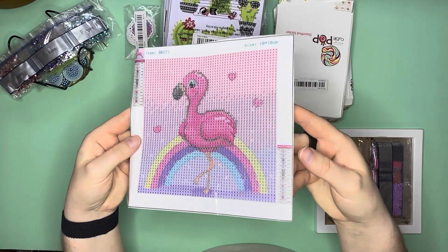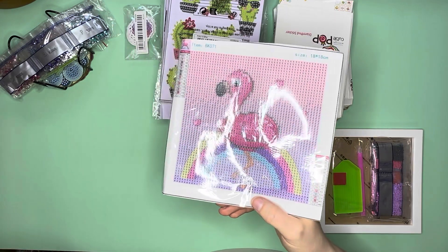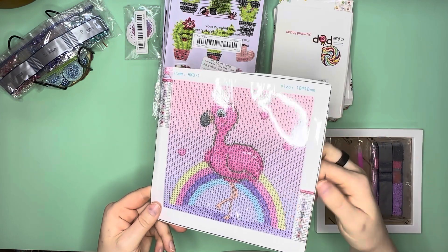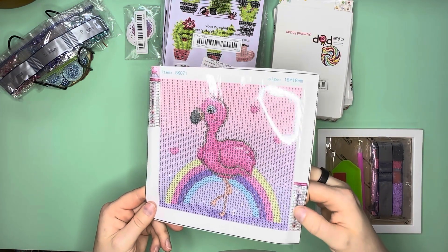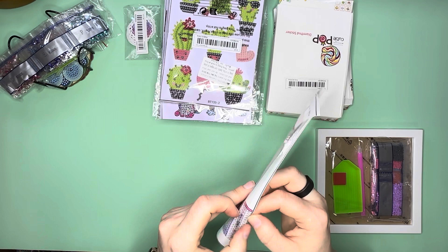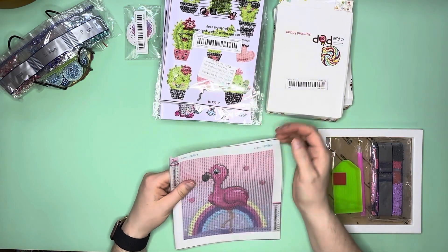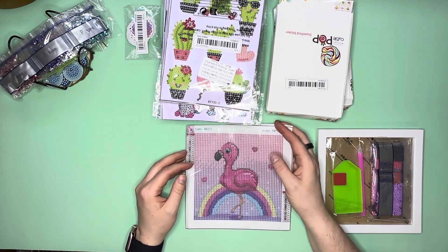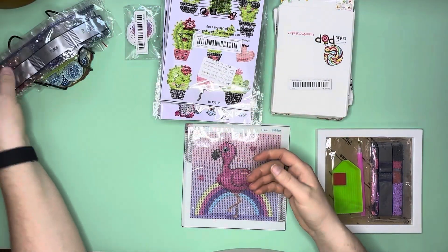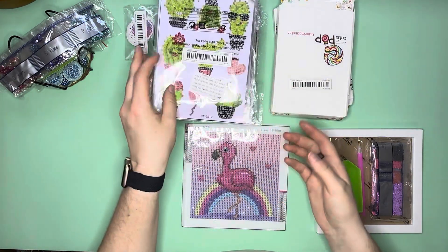It's a tiny little picture of a pink flamingo with a little rainbow behind it — adorable. I may go through my AB supply to see if I have any of these rainbow colors. Impressively, it actually shows the DMC numbers for the drills, whereas the other baggies just have letters like F, E, and so on.